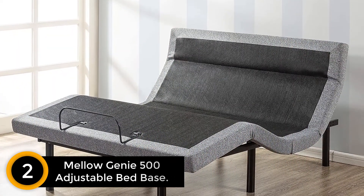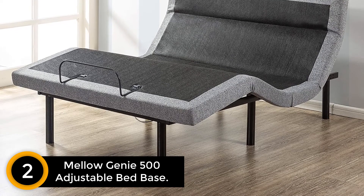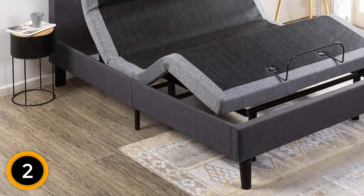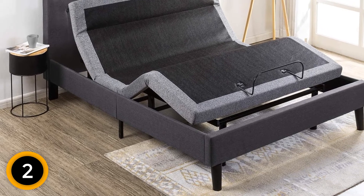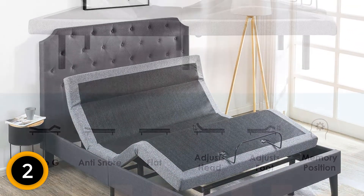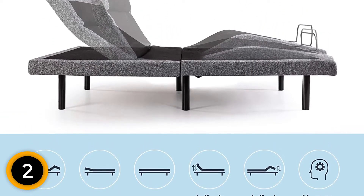Number 2: Mellow Genie 500 Adjustable Bed Base. Nearly 80% of reviewers give this bed base 5 stars, and many specifically call out its USB charging ports as a handy feature for charging their phones at night. One reviewer who has had many surgeries says this bed gives him more comfort while sleeping, and that extra details like the USB ports, flashlight, and easy-to-use remote are just icing on the cake. Just press a button once and it returns to its flat position, and you can program the remote to adjust to a specific height.